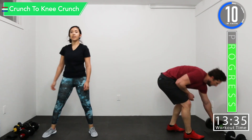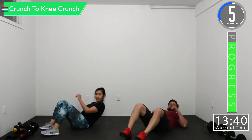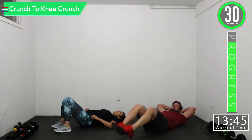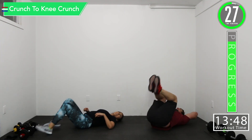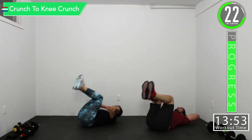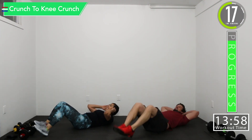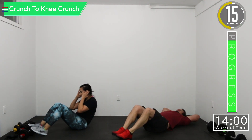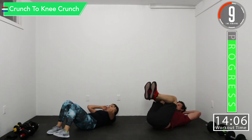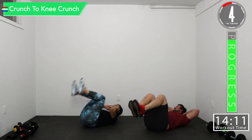We've got crunch to knee crunch. So we're going to leave those legs out, do a crunch, then do a knee crunch. Crunch. Knee crunch. There you go. Crunch. Knee crunch. So upper abs, lower abs. You don't have to crunch all the way up — that's a sit-up. Knee crunch. Crunch right there, like this.